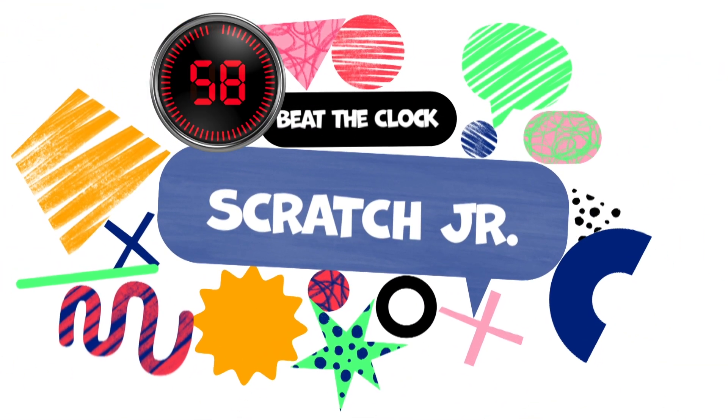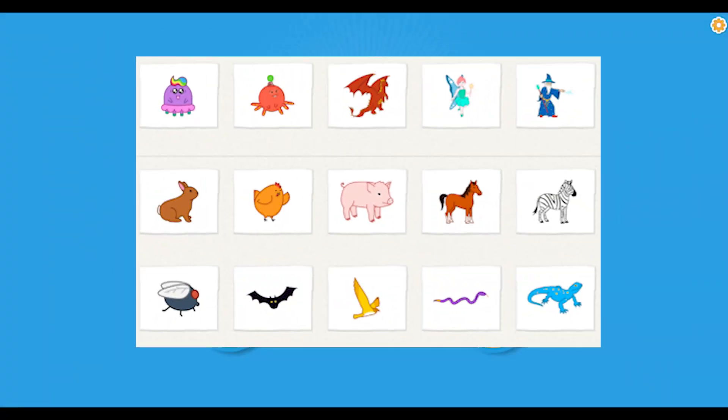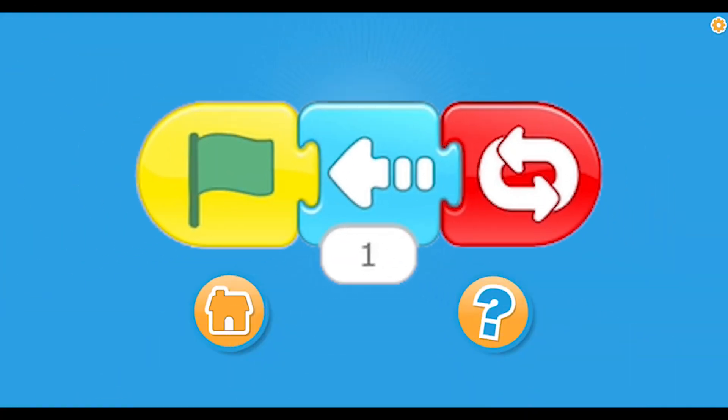Welcome to Scratch Jr. Beat the Clock. This is a challenging program game that gets harder with each new challenge. In this game, you have to select the correct backgrounds, sprites, and scripts for the program you're about to see.